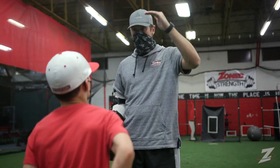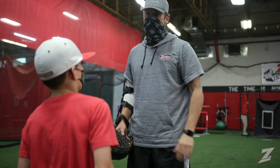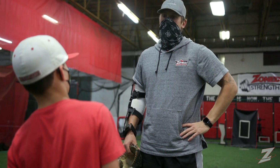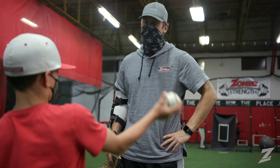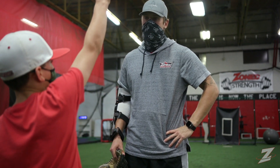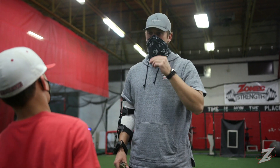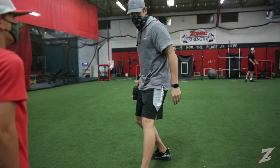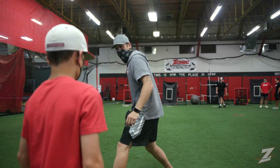Were we missing high? Were we missing low? Inside, outside, or kind of just everywhere? I feel like I was actually missing a little bit more high. So all I want us to focus on today is staying down that line instead of coming across.